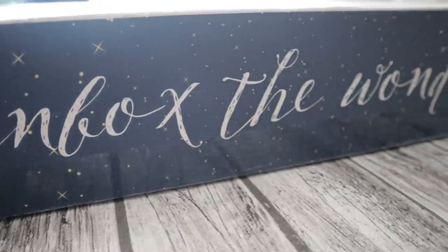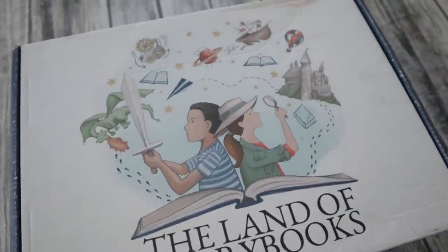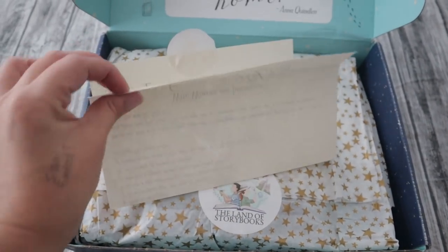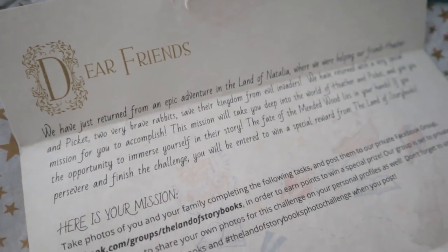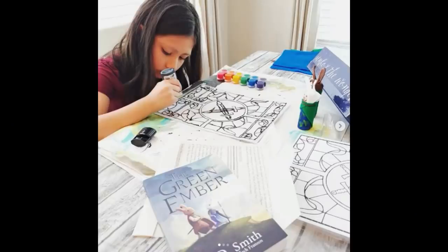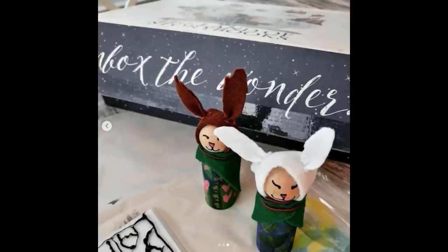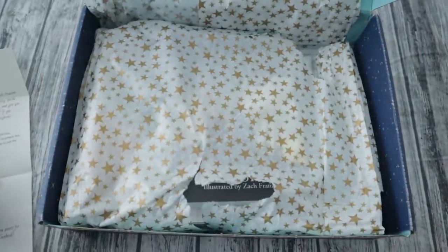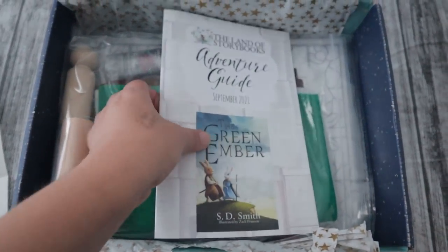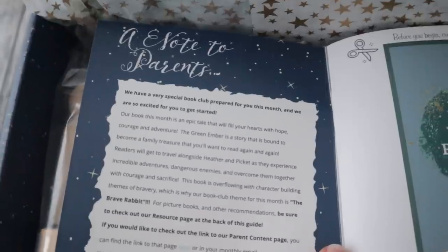The Land of Storybooks is a subscription box — it's the first read-aloud subscription box. There are subscription boxes that have picture books with activities, but this one has a read-aloud. In October their read-aloud book was The Green Ember and it had so many neat activities to go along with it. My oldest Abby was super excited — she wanted to do all the activities, showed her siblings how to make stained glass windows and peg doll bunnies. She just blossomed in that.